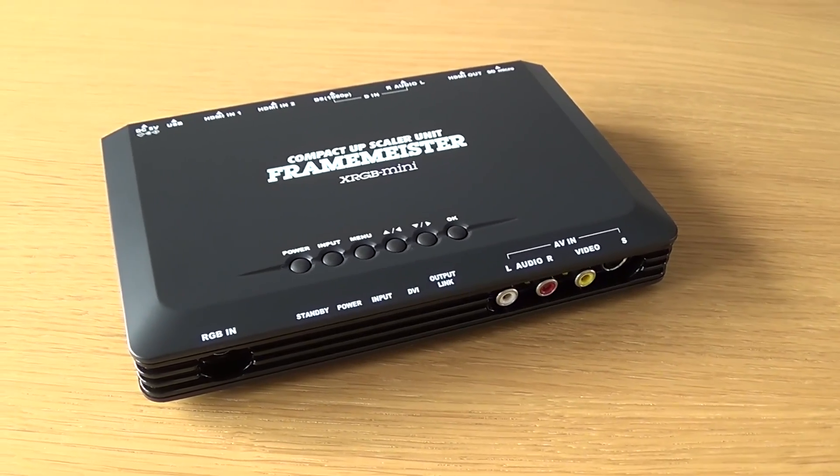Moving on to the power plug — I bought it off eBay. I specifically went for a unit that shipped with a power supply that could be used in Denmark. This one takes 100 to 240 volts as input, so I only need a plug converter, which can also be bought on eBay — a simple Euro plug converter. You just plug that in and it works.